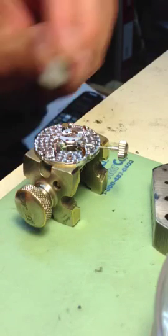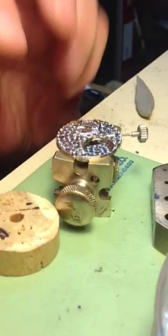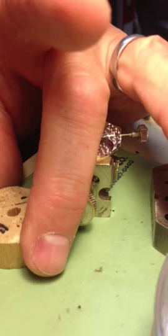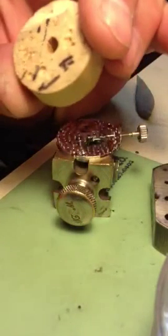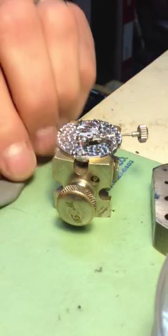A little trick that I learned in watchmaking school: you take your pith wood and you push your jewel in there, and that cleans it all out. You can see the impression that it made of the jewel.